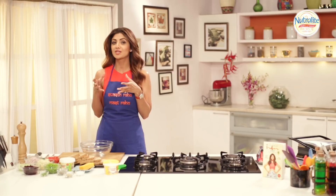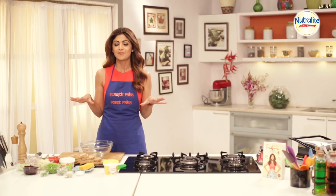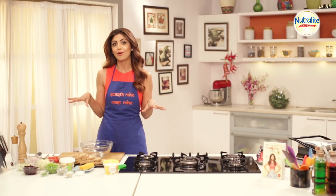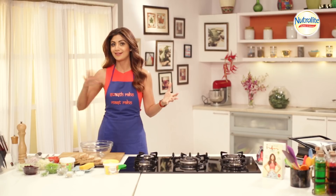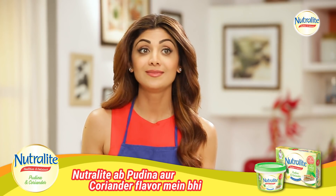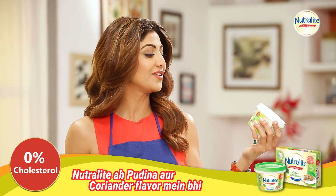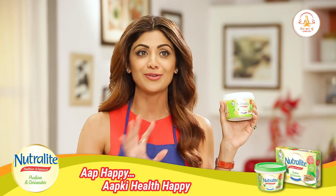It makes for a healthy breakfast recipe, a great snack, and it also works very well for kids' tiffin boxes. You can make it really fast. This is my take on the Mumbai chatpata sandwich that you get in every nook and corner of Mumbai. What makes this special is that I'm making it very convenient and easy, giving you a healthier option with Nutralite — it's got the flavour of pudina and coriander.